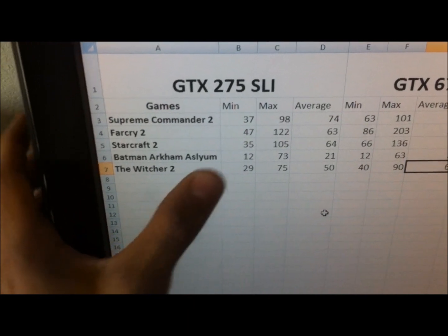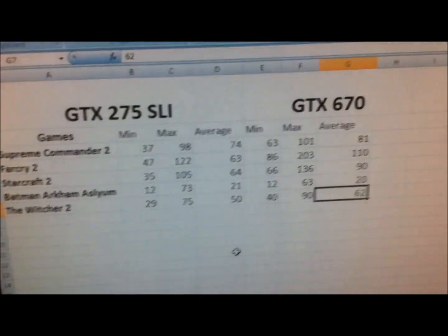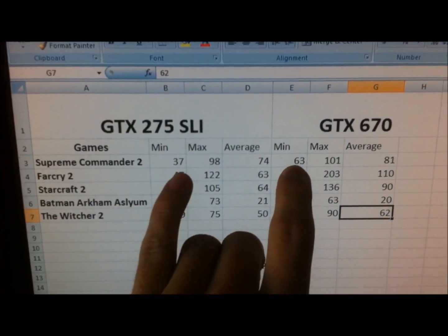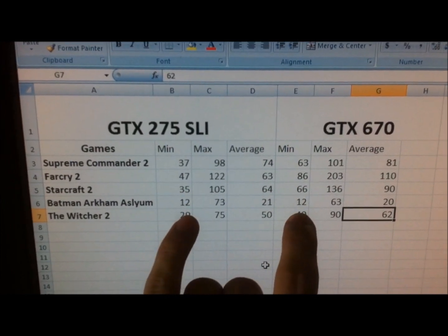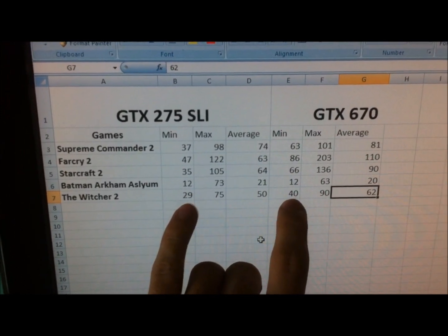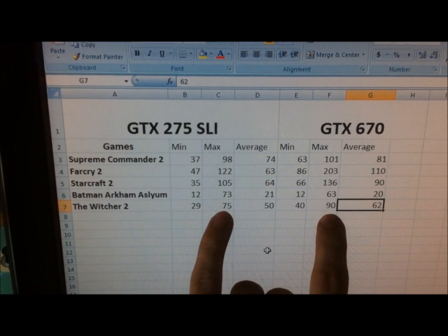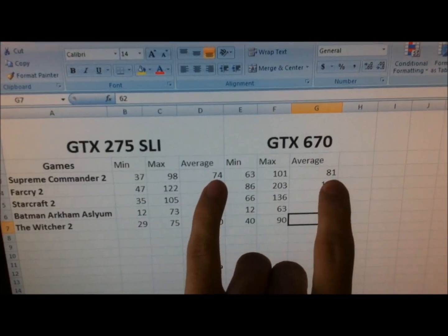Not too bad overall, though the minimums were kind of low on some of them. Comparing it to the GTX 670, the minimum was a lot better on most of these — you can see the difference quite a bit, except Batman Arkham Asylum. The maximum doesn't show a whole lot of difference, except on Far Cry 2. The average is where you see a nice increase as well.